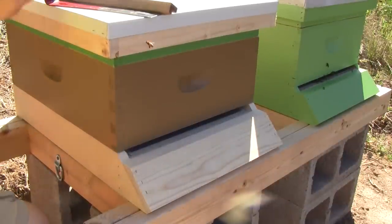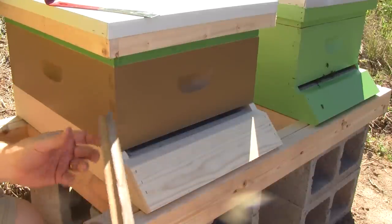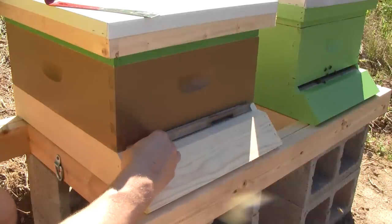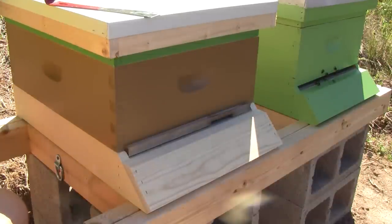All of the bees have moved out of the bait hive. Now I just need to put on an entrance reducer since they have such a small cluster and a small population — I want to make sure that they can guard their entrance properly. And that's it for Queen Elizabeth. She's ready to go.